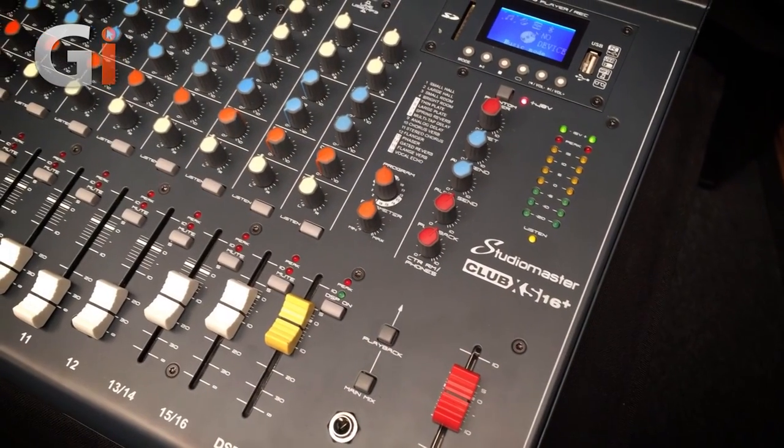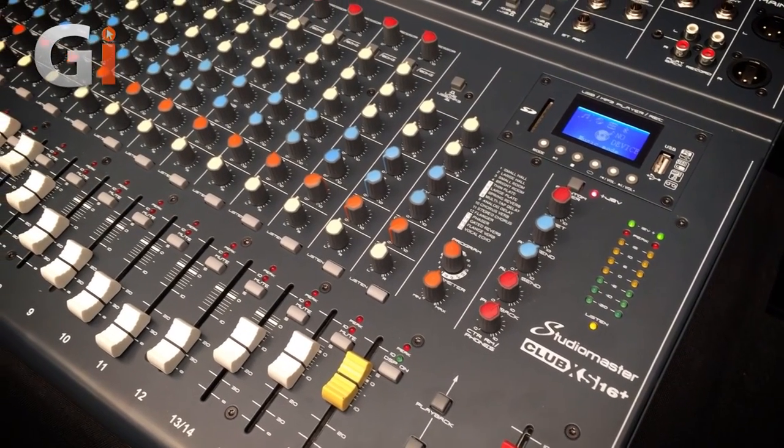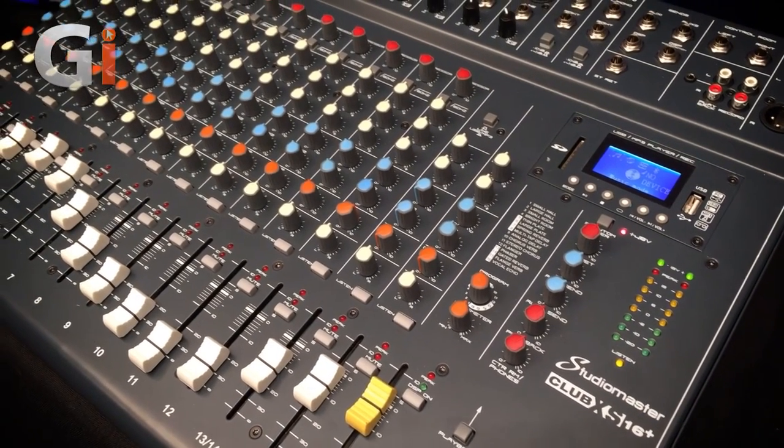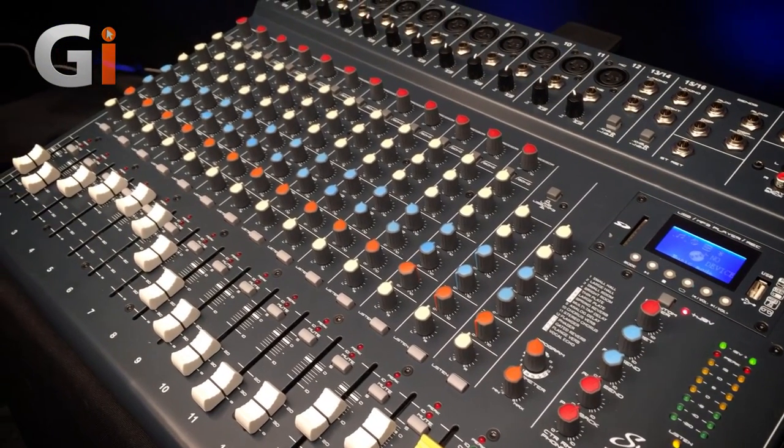So there you have it — the StudioMaster Club XS16 Plus. A mixer built for the road: solid, good quality components, sounds great, and you can even use it for home recording. It's got a built-in Bluetooth player and recorder, records to PC, and plays back from Bluetooth and MP3 players. Great mixer, really practical. Take a look at it. Thank you.